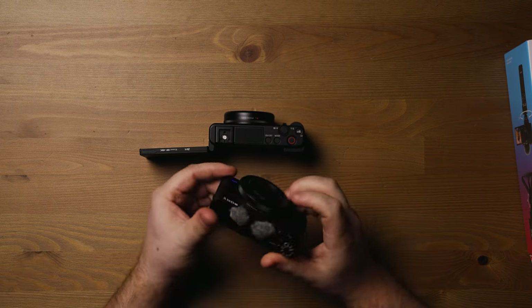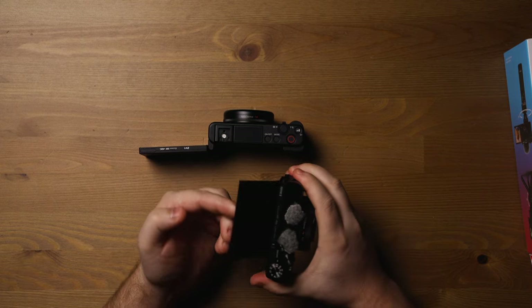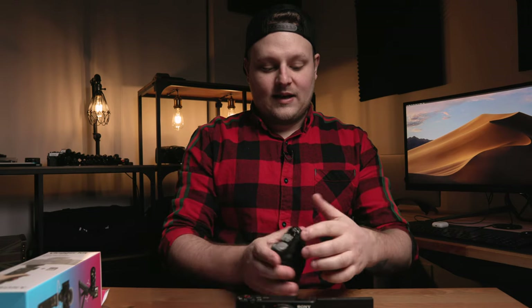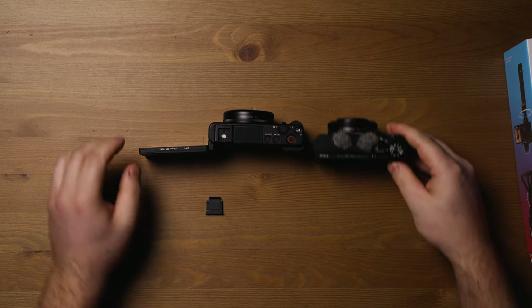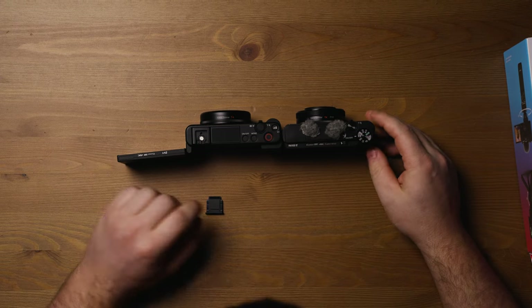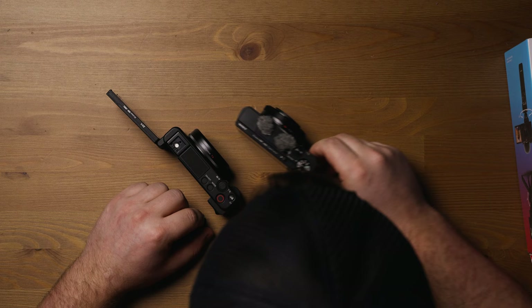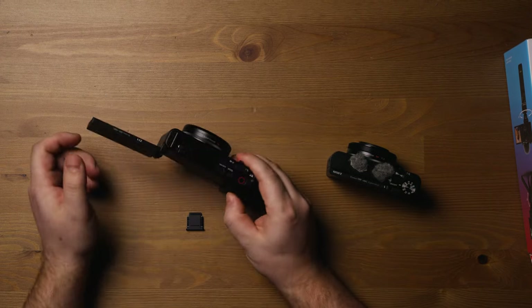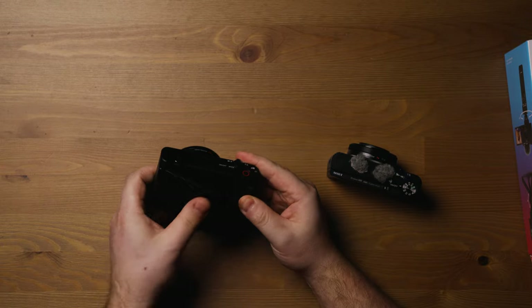So this is my RX100 Mark 5. As you can see, it has a flip-up screen, but if you wanted to put a mic on it, it would be completely blocking it — and there isn't even a place to put a mic on this anyway. It's nice how the ZV-1 flips the screen out to the side, leaving the entire top clear. They look almost exactly the same, but the RX100 Mark 5 is definitely way skinnier. The ZV-1 has a bigger grip, which is nice — it doesn't make it that much bigger.